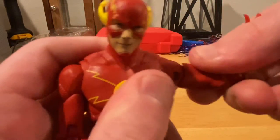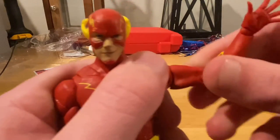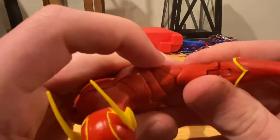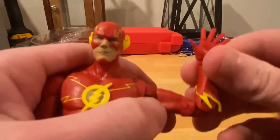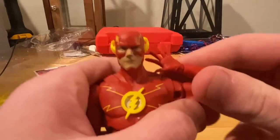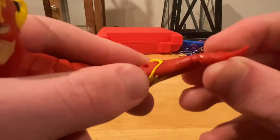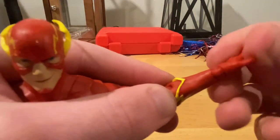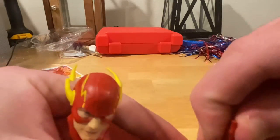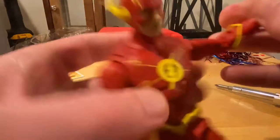He has a bicep swivel — it's kind of tight and doesn't go all the way around because that little part there is blocking it. He has double jointed elbows that go way past 90 degrees. He has wrist joints that maneuver — you can change from going side to side to going up and down. Same thing on the other side.